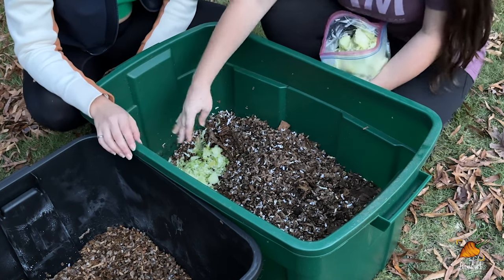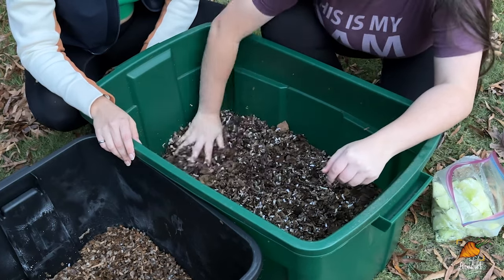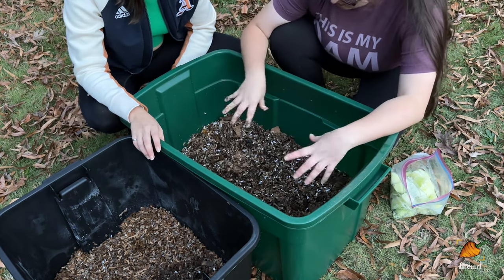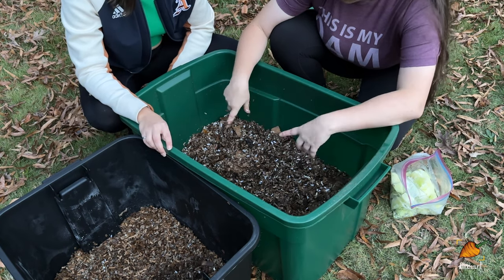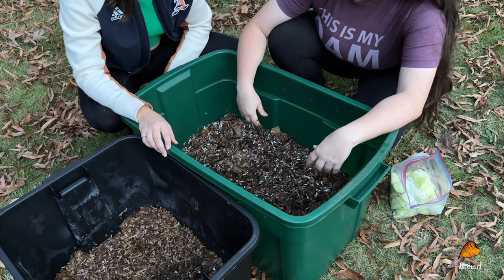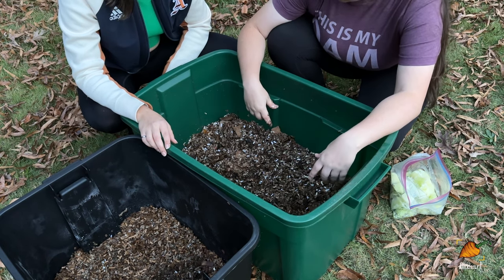That's about half a gallon of food. It's important to cover the food with a good layer of bedding — about two inches — because that keeps other pests from finding it. As long as I've been covering up, I haven't had any pest issues: no fruit fly outbreaks, no cockroaches getting in, even though I leave my bin open for the majority of the time.